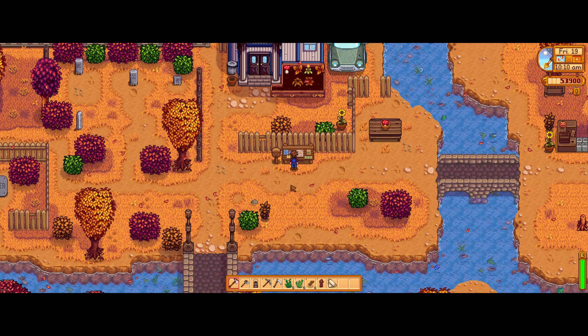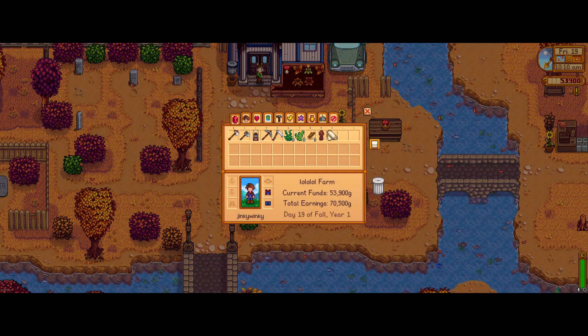You have 17 days to do so, and as soon as you have done this, you will wake up the very next day with a letter from Linus containing the recipe for the fiber seeds.